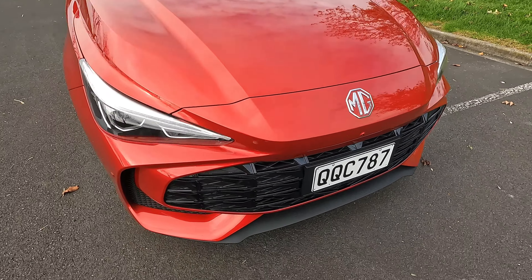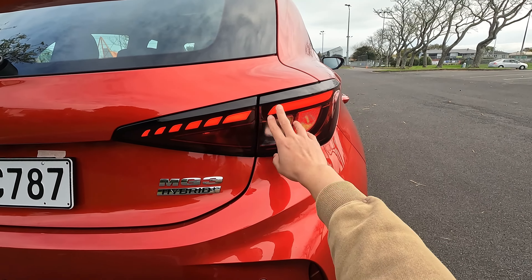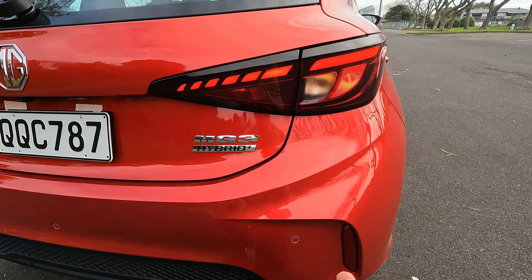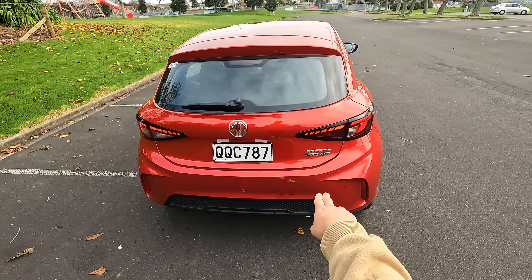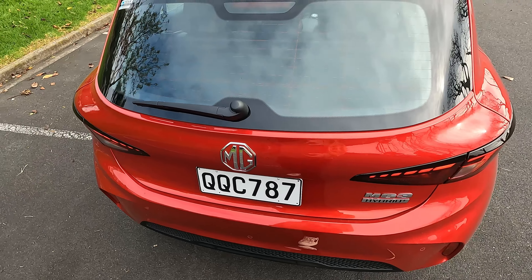There are some creasing lines on the sides — the whole shape is quite unique but it's like a normal, average car for a standard small to medium size hatchback. At the back we have black painted LED tail lights, available on this top spec, and the MG3 hybrid logo just below.